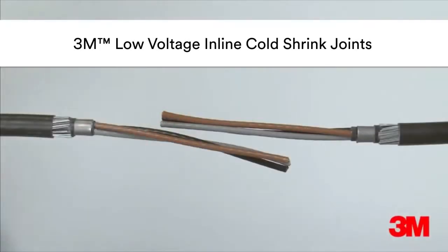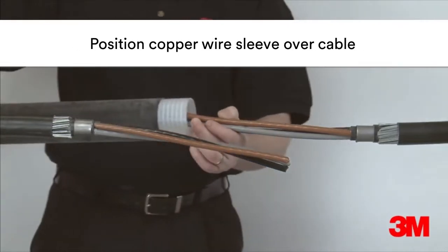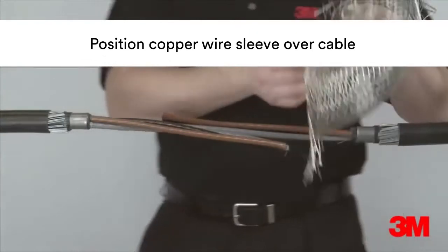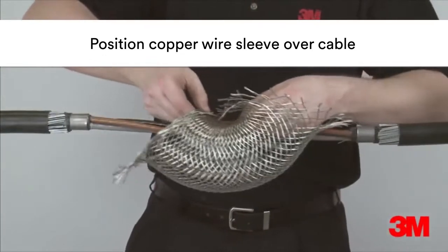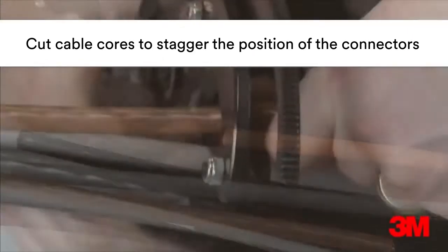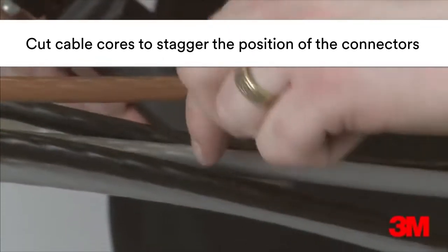Our cold shrink low voltage joints utilize our tool-free cold shrink technology where no heat is required for its application. Our cold shrink range is an effective alternative to traditional resin-based methods and can be used indoors, outdoors, overhead or used in cable trays.